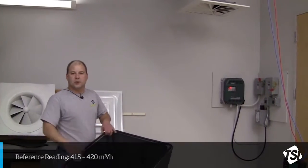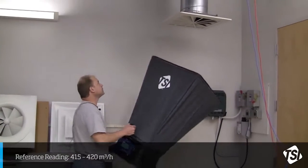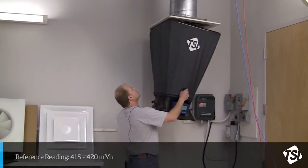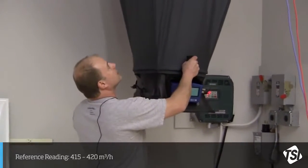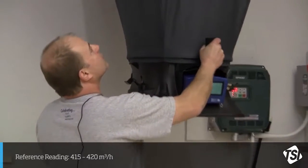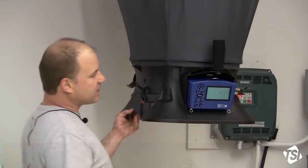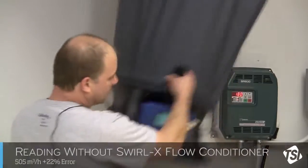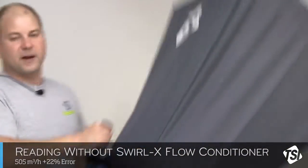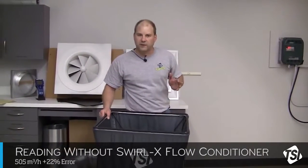I'm going to take a measurement with our capture hood without the flow conditioner in place. Put it up against the diffuser, make a nice tight fit. Let the reading stabilize for a couple of seconds, and I'm going to hit the button. So we're currently looking at about 505 cubic meters per hour versus 415 to 420, which is our reference measurement.